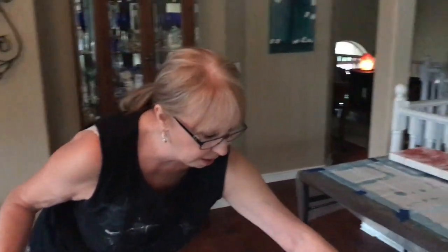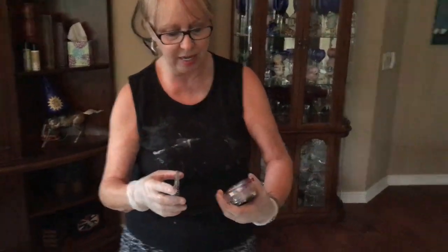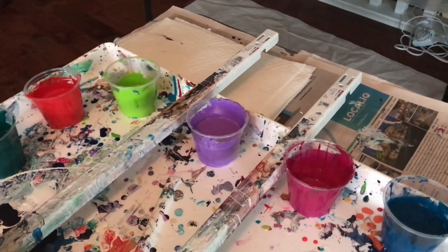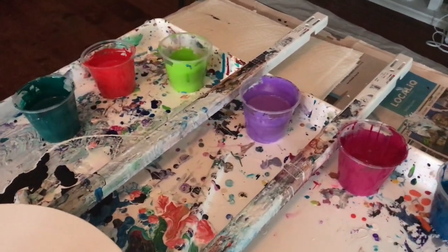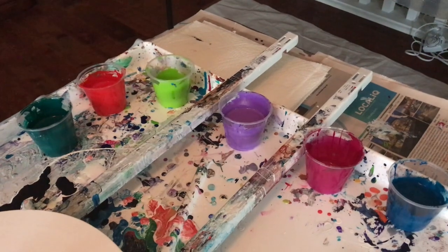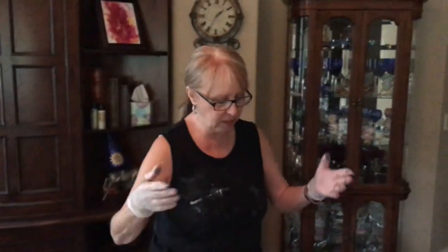My colors are phalo green by Arteza, magenta by Liquitex, dioxide purple and titanium white mixed together — the purple is Liquitex, the white is Amsterdam — yellowish green by Amsterdam, greenish blue by Amsterdam, and I'm throwing in some scarlet by Master Touch. I put a drop of silicone into each one, which is the Unicorn Art silicone — I'm trying that one today because I like to try all the different ones every once in a while.